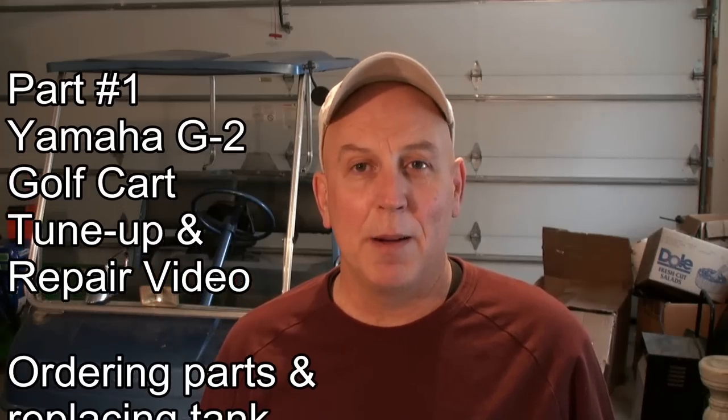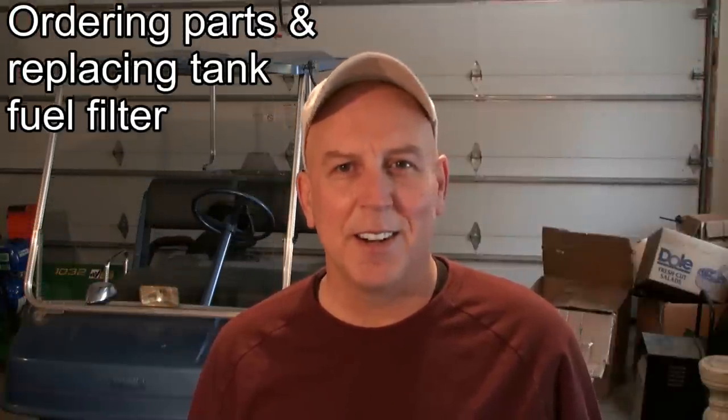Hi everyone, this is 3-1 Pockets and I'd like to welcome everyone to part number one of my Yamaha G2 Golf Cart Tune-Up Video. As always, let's get started.